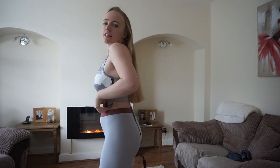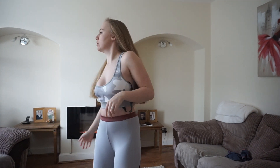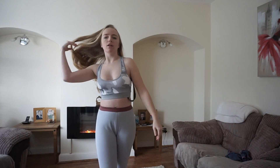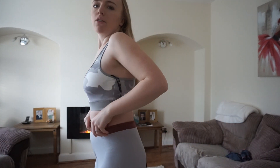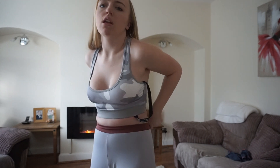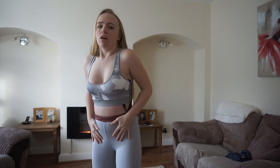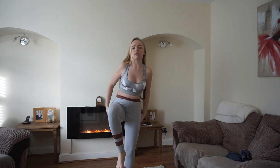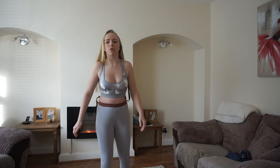Next one - the sports bra is the same as the last one, the only difference is the bottoms. These ones - Jesus Christ - they're thin again. The material is very very thin. It is pretty but at the end of the day I think you've got to go with what's actually going to work.